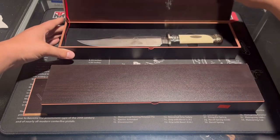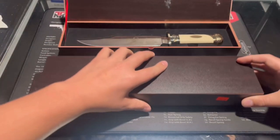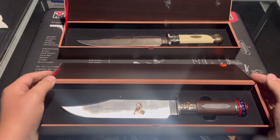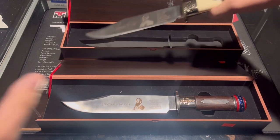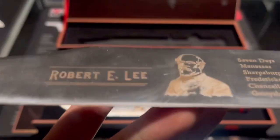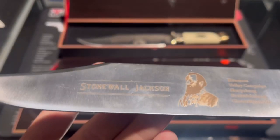So I found these for $25 each at a pawn shop. I think this was a pretty good find honestly. Sure, they're not crazy high quality, but they're okay. These engravings are really nice. Let's get another look at Stonewall Jackson's.